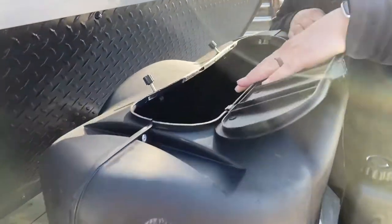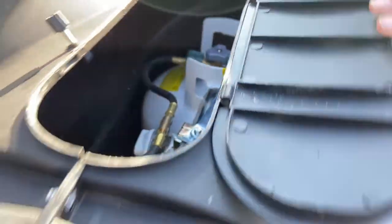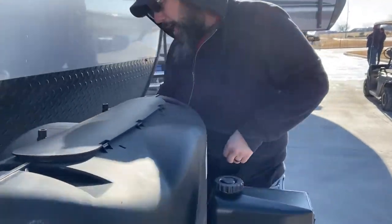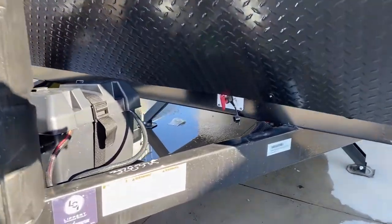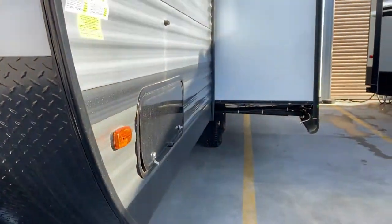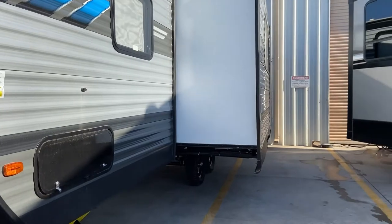You have two 20-pound propane tanks and a 30-pound cover in case you decide to upgrade. I recommend sticking with the 20s because you can swap those out anywhere — easy to change. Battery is located right behind your propane, and you have a battery quick disconnect right up there in the corner. Whenever you're not using the trailer, pull it out and disconnect your battery.